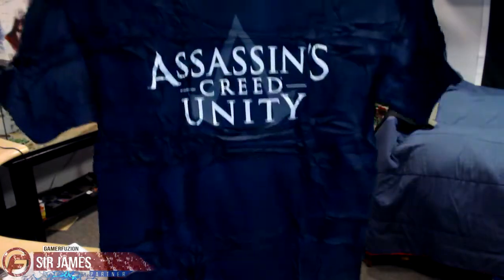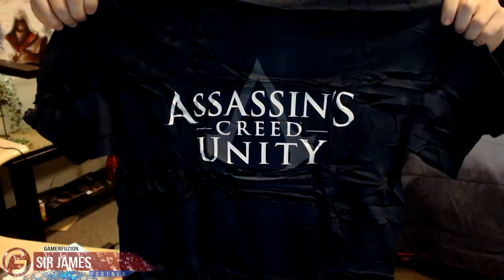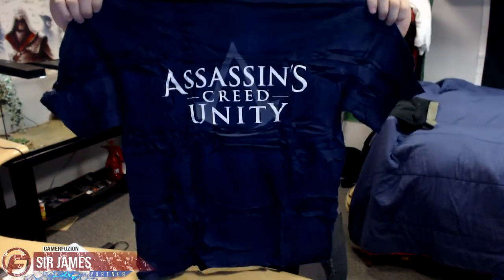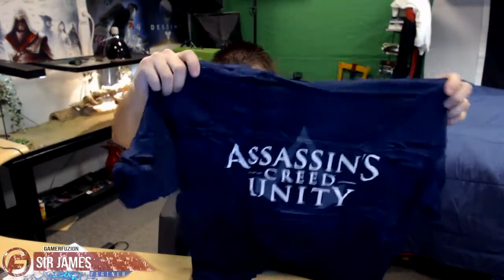Here's what the shirt looks like — Assassin's Creed Unity, nice and big so you can wear it proudly and display it for everyone. There is nothing on the back, which is kind of disappointing — I was hoping there would be something like on the Destiny shirt, but unfortunately not.